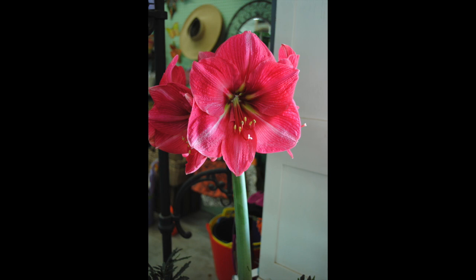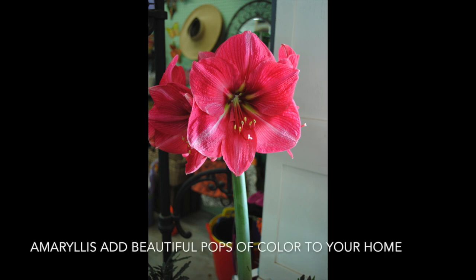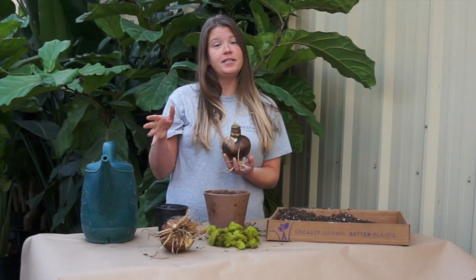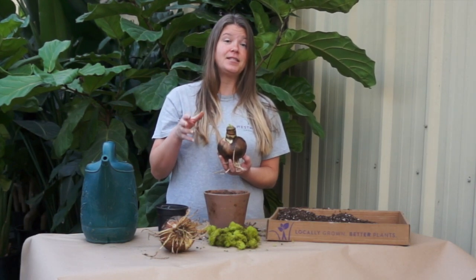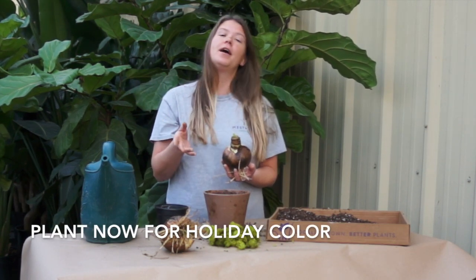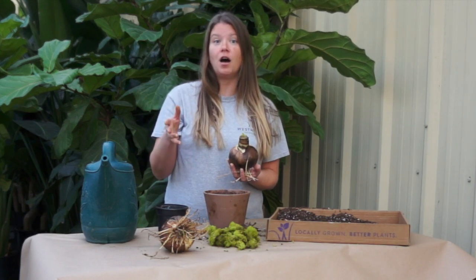Hey everyone, this is Allison with Westwood Gardens and today we're going to show you how to grow amaryllis indoors. Growing amaryllis bulbs indoors is really easy and a great way to add color to your home during the cold months and the holidays. You want to start them now in order to have color during the holiday season because they take about six to eight weeks to fully bloom out. So now is the time to get those in their containers and pot it up for color during the holidays.